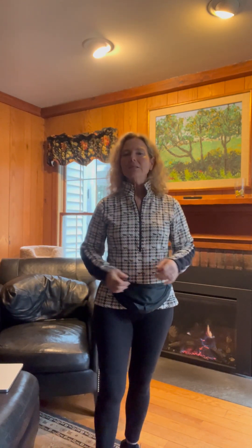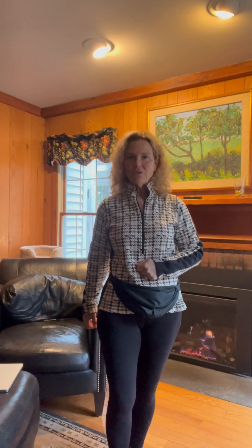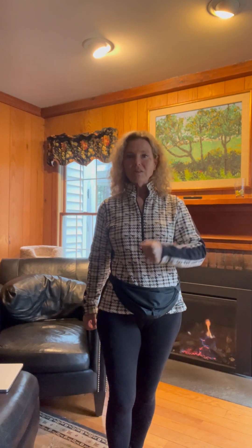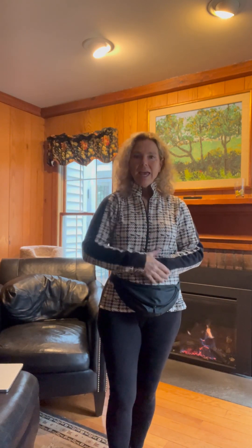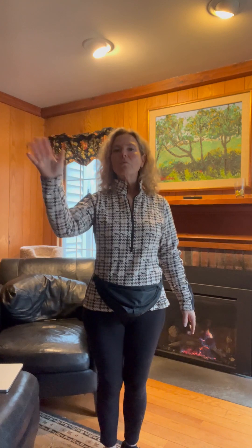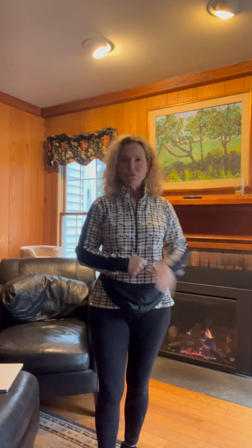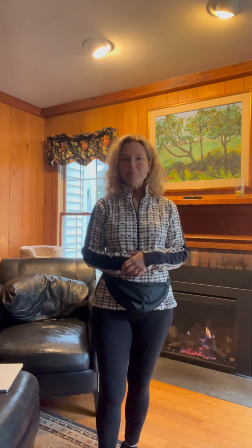A couple of things I want you to work on: if your dog is on your right, I want you to hold the leash on your belly with your left hand, so this hand is free and you can put it on top to secure your leash hand. If your dog is on your left, hold with your right hand and have your left hand free, putting it on top of your right hand — the leash hand.